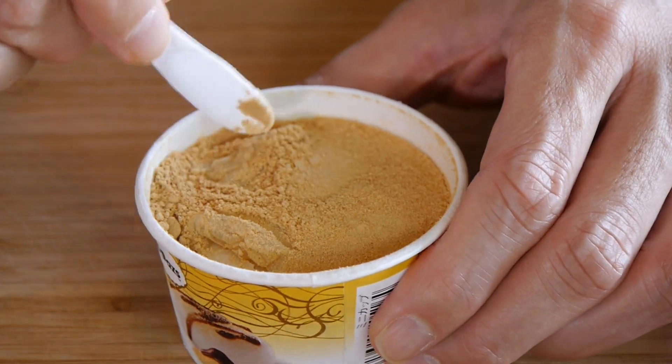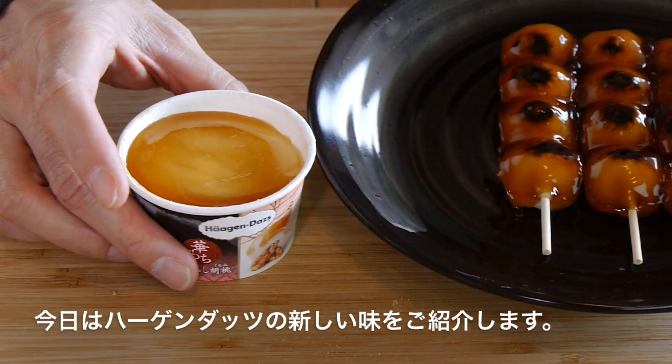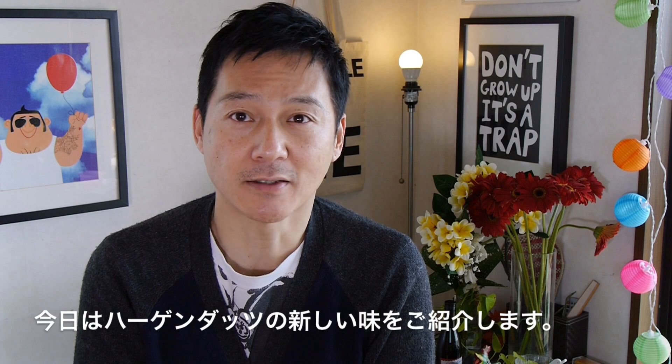Hey guys, and welcome to Tabi Eats. This is Shinichi, and today I'm going to be introducing you to a couple of new flavors that Haagen-Dazs Ice Cream Japan just came out with, and it's pretty incredible.